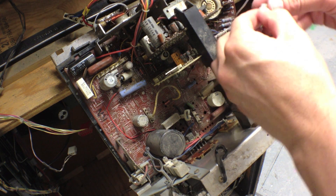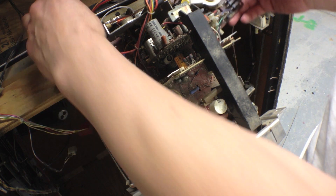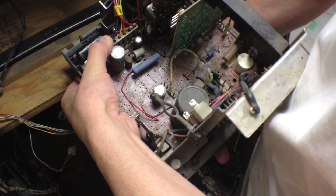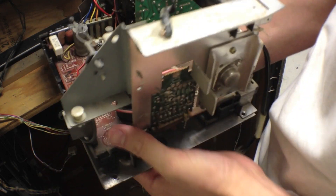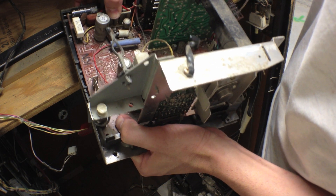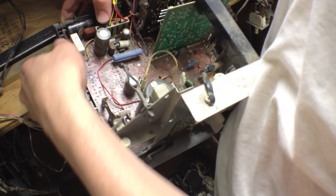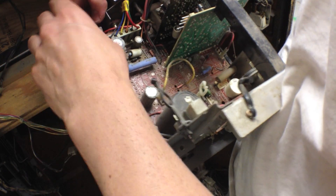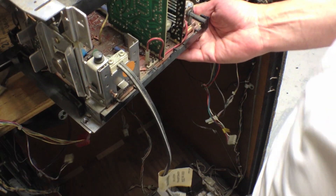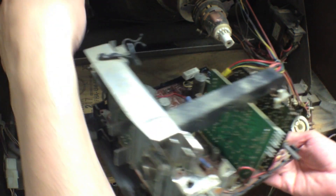There we go — this little clip here. This one is really hard, really stiff. I don't want to mess up anything else while I'm doing this. Really bending the board now. There we go, okay.